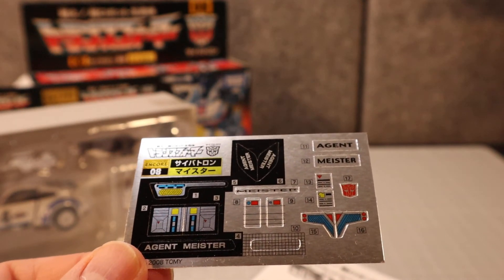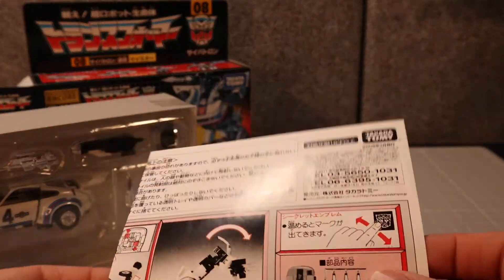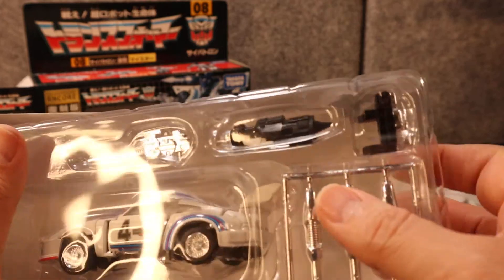I don't think the originals actually said that — I think they had the original livery for this racing car. So let's take a look at this and move it out of its packaging.